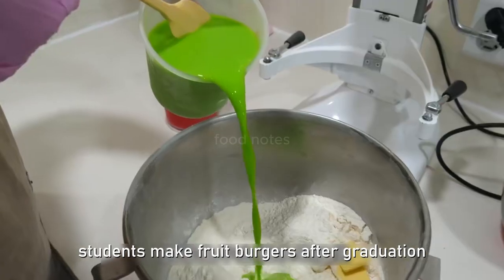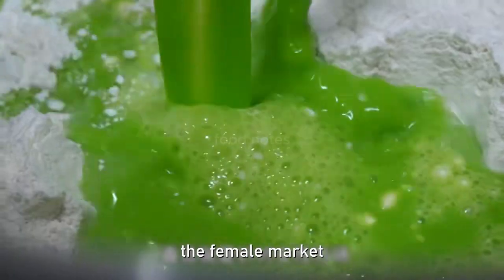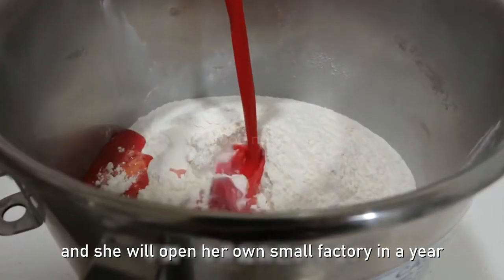A student makes fruit burgers after graduation. It is aimed at the female market, and she plans to open her own small factory within a year.